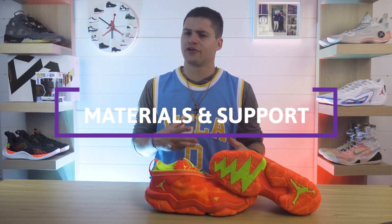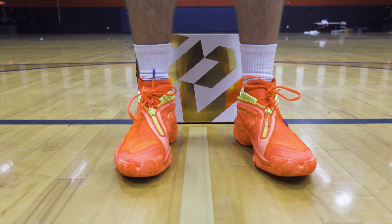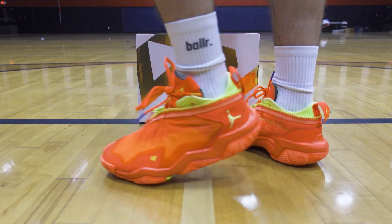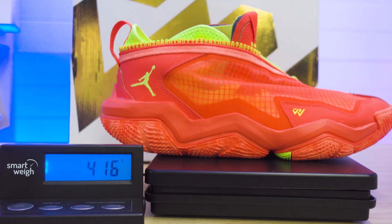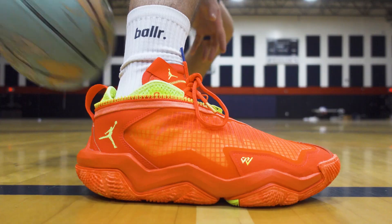Getting into the materials and support — this is where the most changes take place. The upper is made out of synthetic leather and air ripstop for a sturdy build that won't slow you down. And if you know Russ's game, dude never slows down. With this new upper, I figured it was going to be a lighter model. These are still very light, weighing 416 grams for a size 10.5 — that's up a little from the Fives, which weighed 392 grams for the same size. That is crazy light, but so is 416.